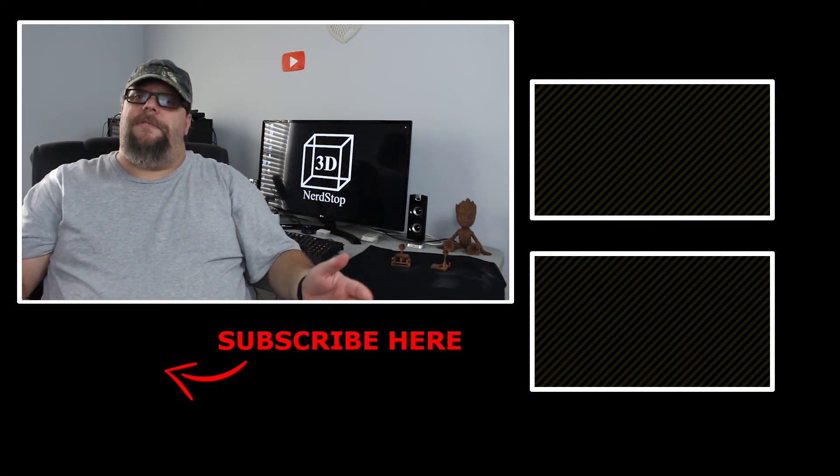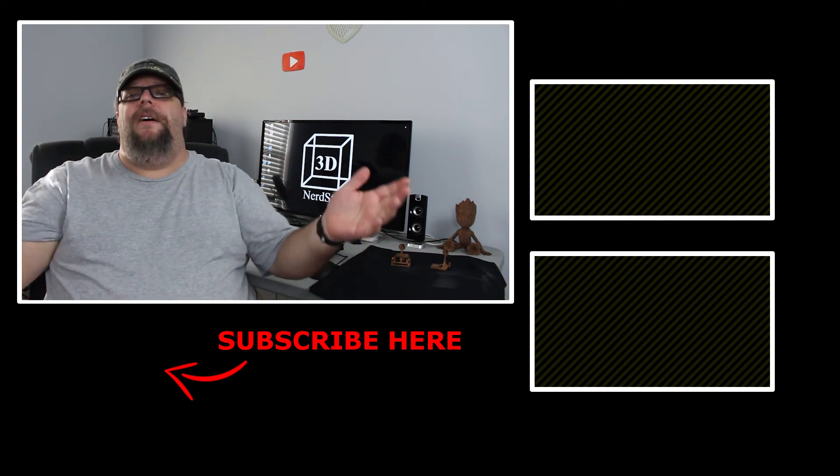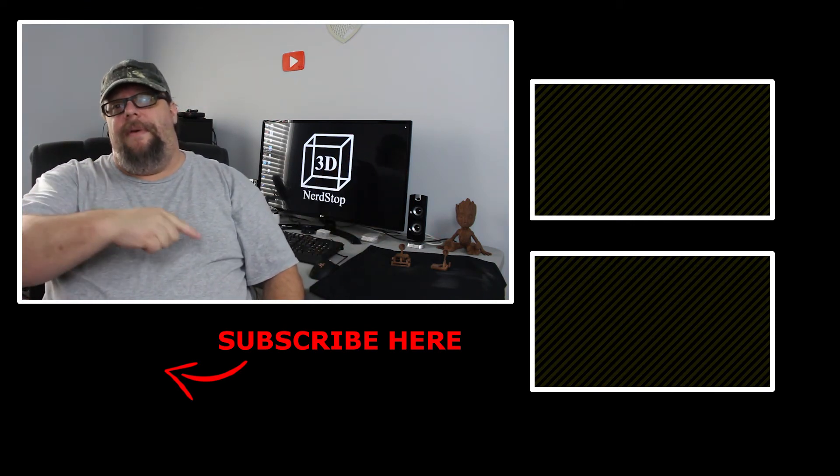Thank you all for watching. If you like what you saw, please like and subscribe. Please leave a comment down below — I'd love to hear from you. Until next time, have a great day.